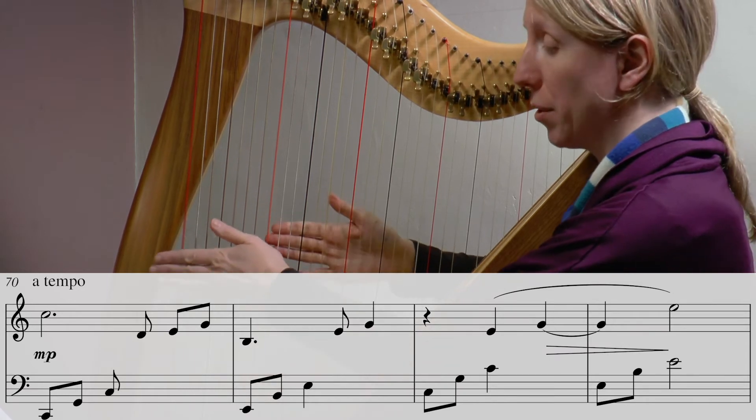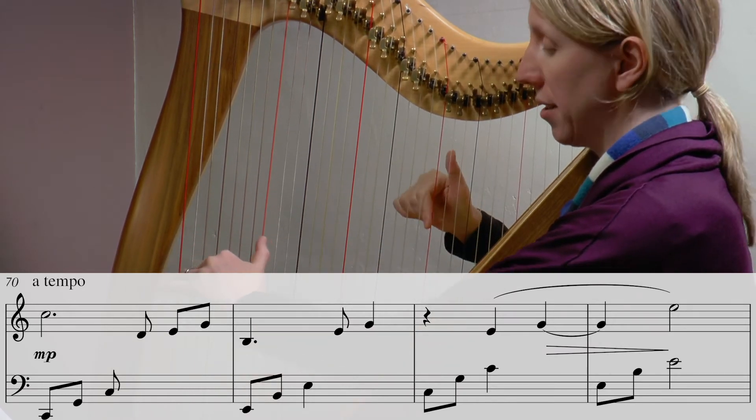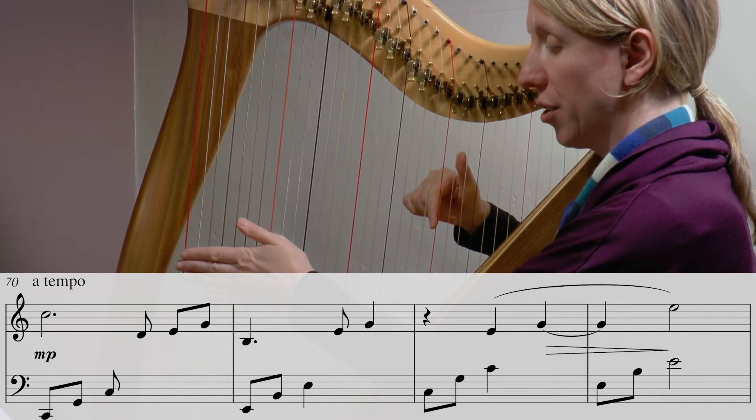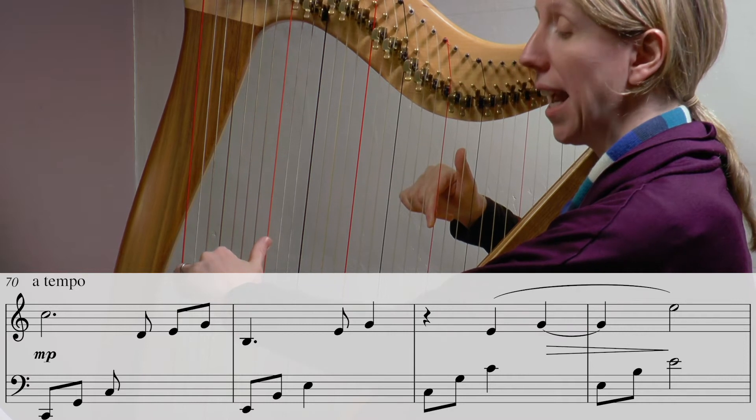Can we do that one more time? C at the top, C, G, C in the left — one and two and three and...